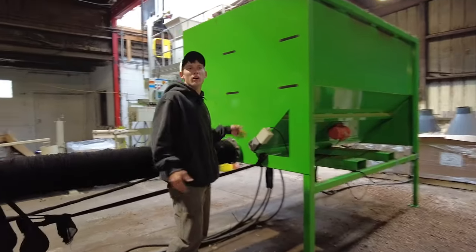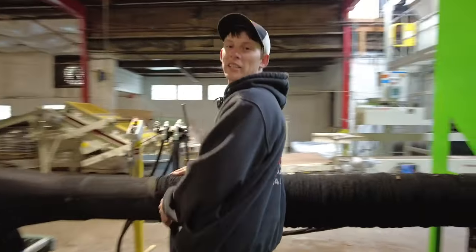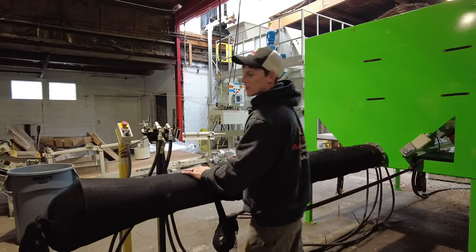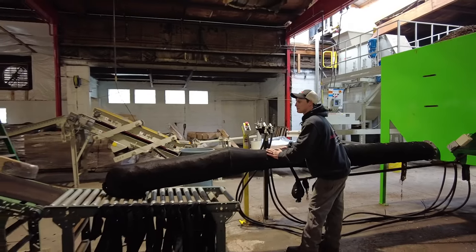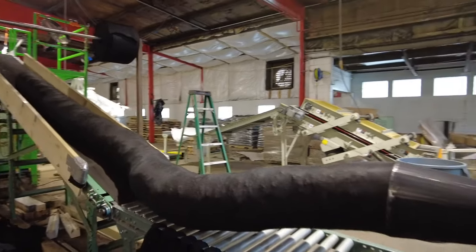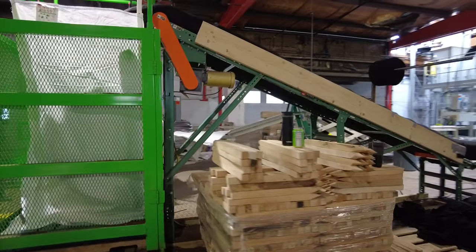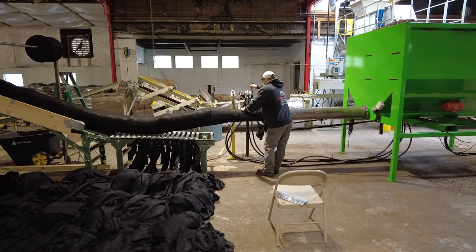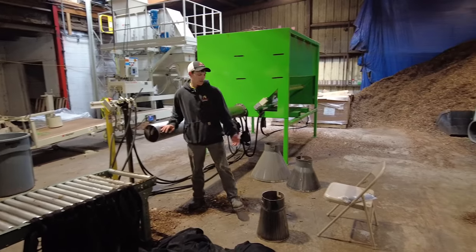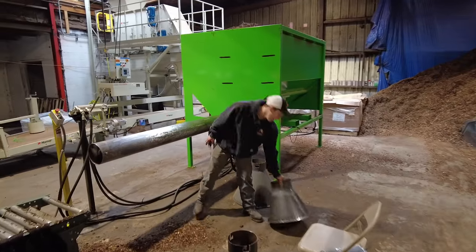First thing we do is turn the vibrator on, which keeps all the material falling down to the auger and gives us consistent feed. Once Blaze is in the box and situated, we turn on the hydraulics and start feeding him sock. When you're doing the 8-inch sock, you just run it straight off the stem. You need this cone for the 12-inch, which we're doing today. This is the 18 and the 24.